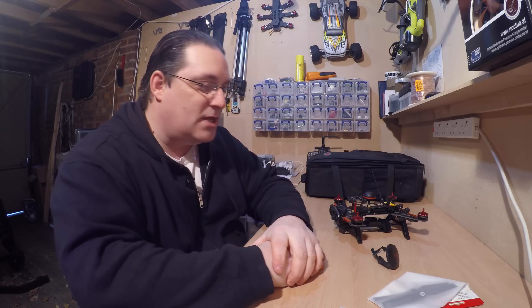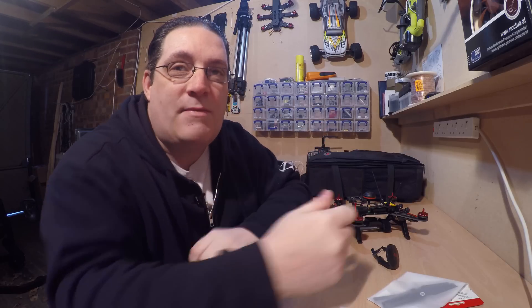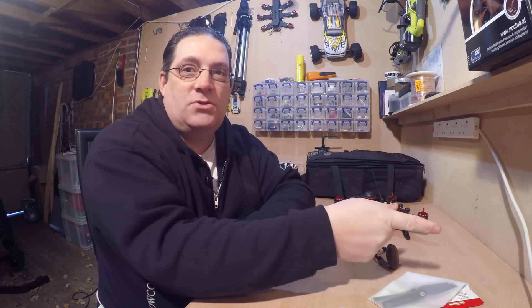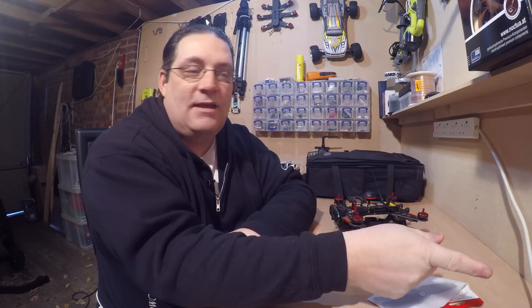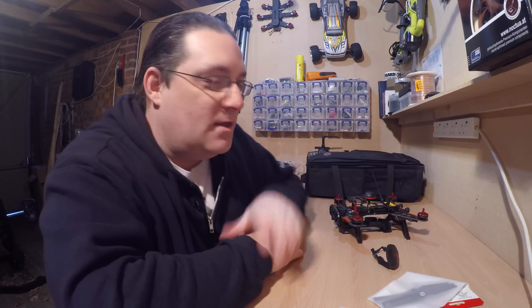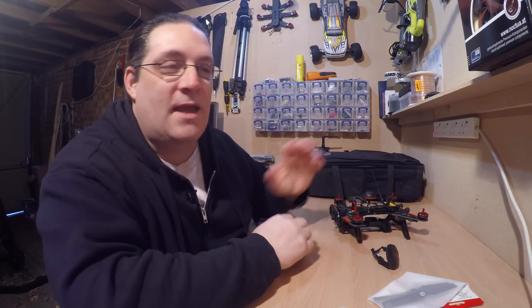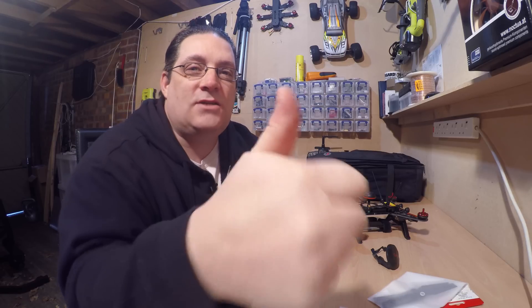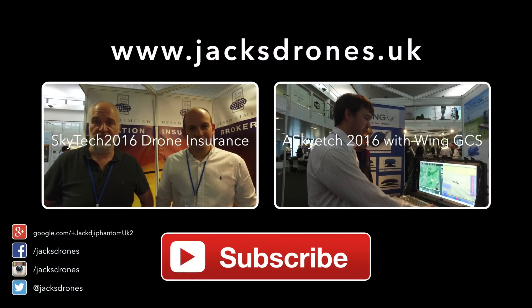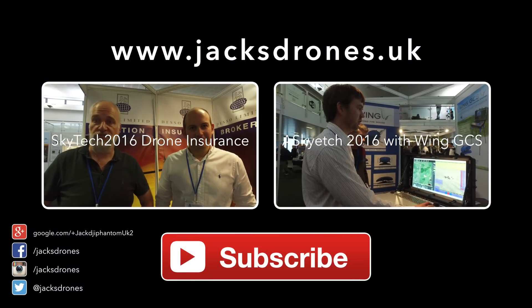Thanks guys for watching. If you liked this video, remember to like. Remember to look at my other videos and hit the subscribe button if you haven't subscribed. See you guys soon — I'll show you some more product reviews coming up. I've got the first test flight for this one to come next. Thanks for watching guys, cheers, bye.